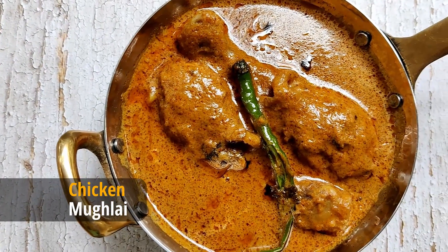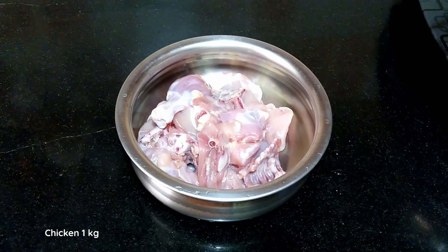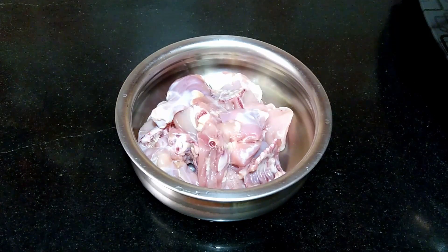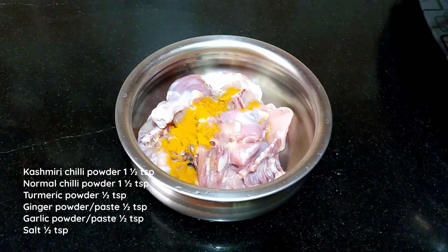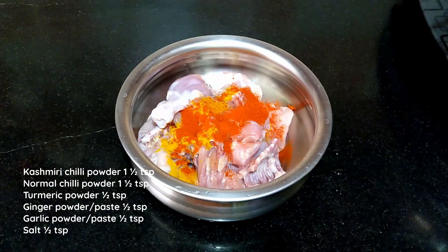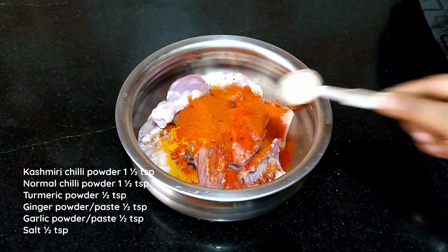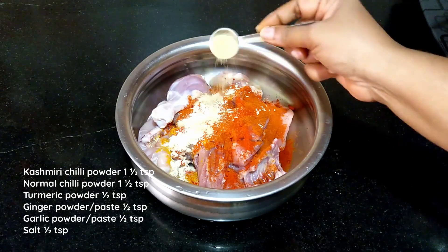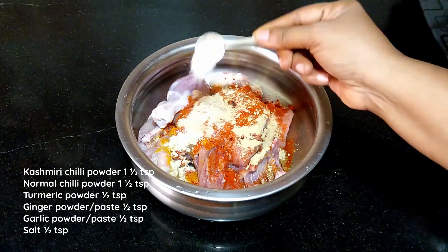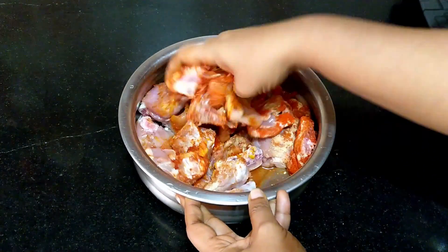Let's see how to make chicken mughalai. Hello dear friends and welcome to Kitchen Compass. I have taken 1 kilogram of curry cut pieces of chicken. Marinate the chicken with half teaspoon turmeric powder, one and a half teaspoons each of Kashmiri chili powder and normal chili powder, half teaspoon ginger powder or ginger paste, half teaspoon garlic powder or garlic paste, and half teaspoon of salt. Marinate for at least half an hour, or overnight in the refrigerator.